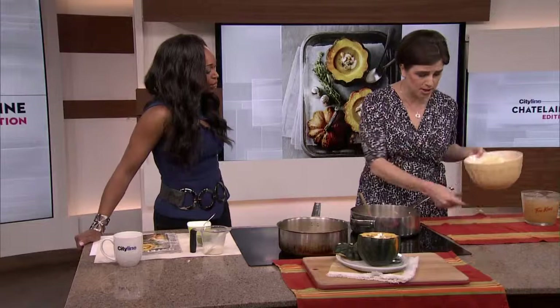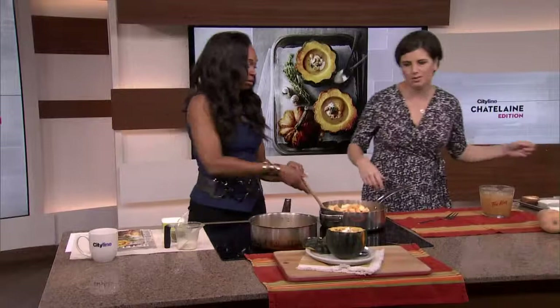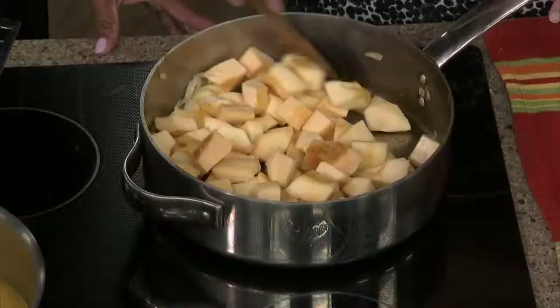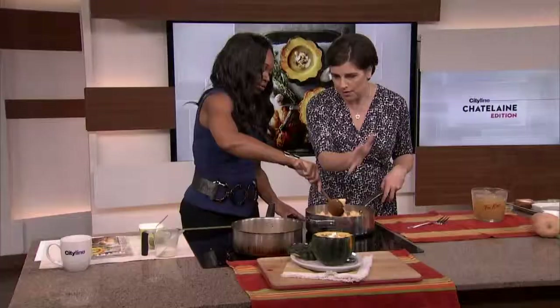So this is the squash that I have peeled and just cut up into pieces. I just didn't feel like peeling it on air because it's kind of annoying. But this formula works for any of the squashes.